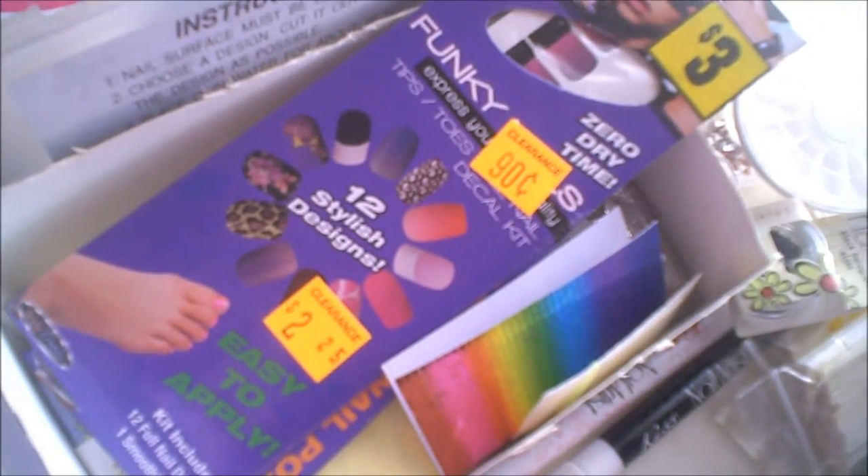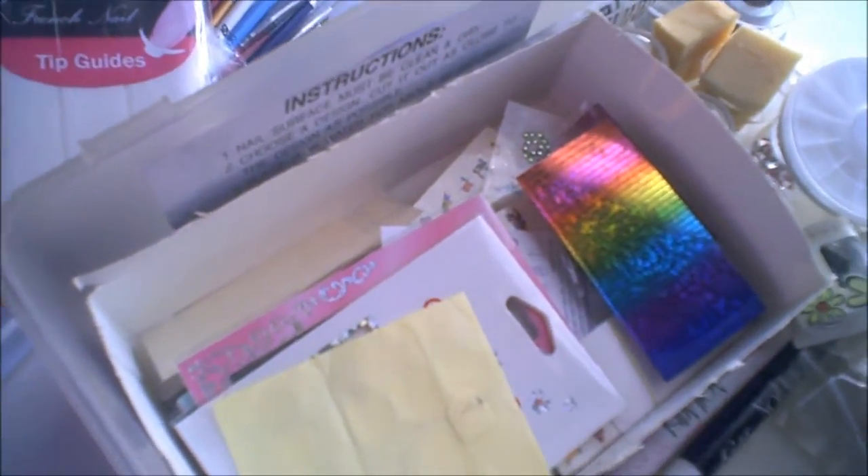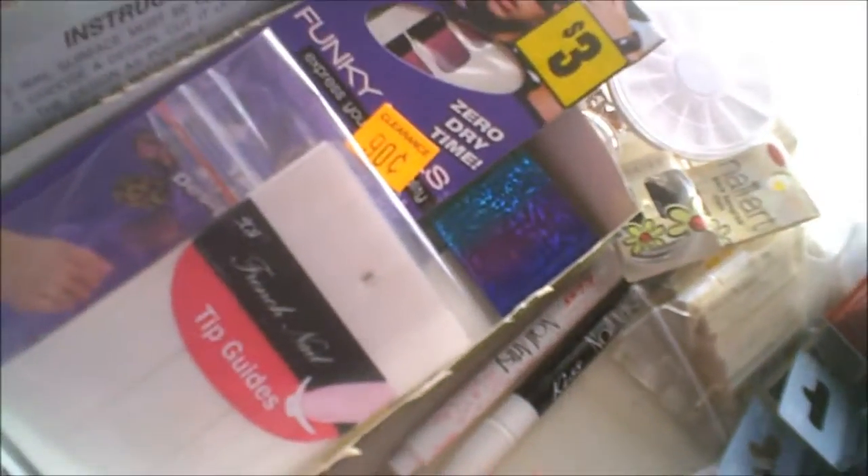In here we have striping tape, Marilyn Monroe water decals I got from eBay, French tip guides from eBay, nail sticker transfers, and more water transfers and striping tape. This whole box is mainly stickers — tons and tons of nail art stickers, some I won off Listia. It's an old Kotex box, so you can use anything to organize your collection.